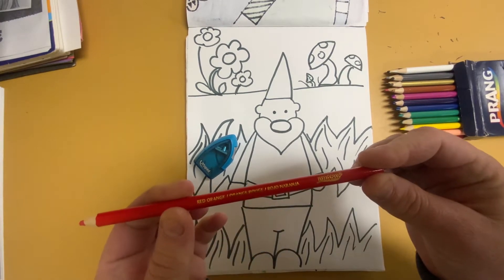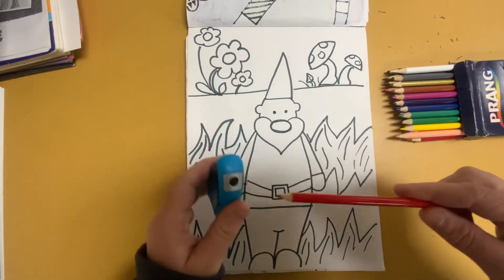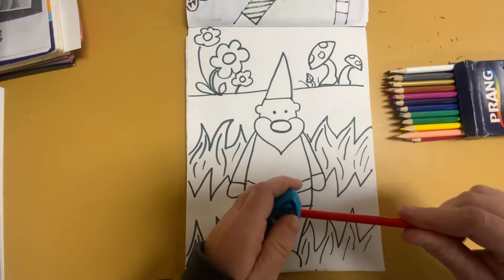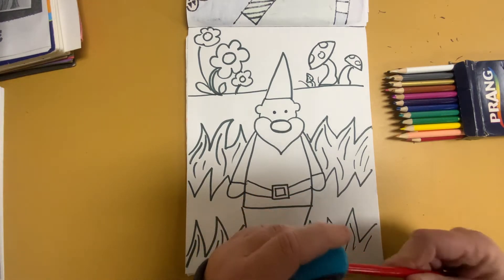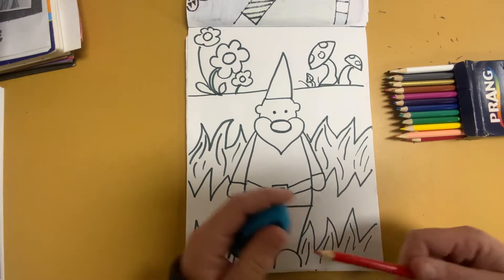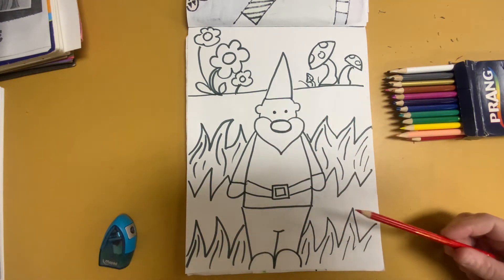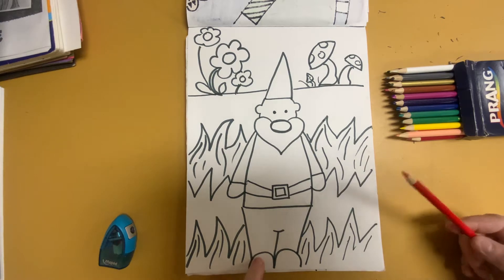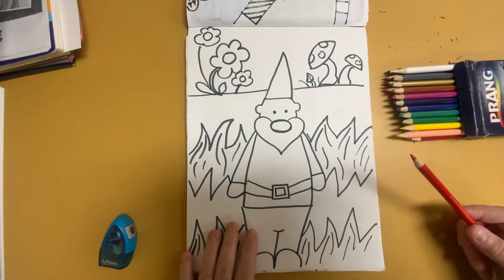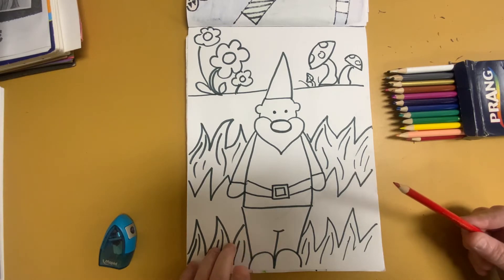So this one is a red orange colored pencil. I'm going to sharpen it up and I'm going to start coloring in my gnome. Now I have outlined everything on my gnome with black. If you don't have a black marker of any type, you could use your black colored pencil or your black crayon — that would work well.